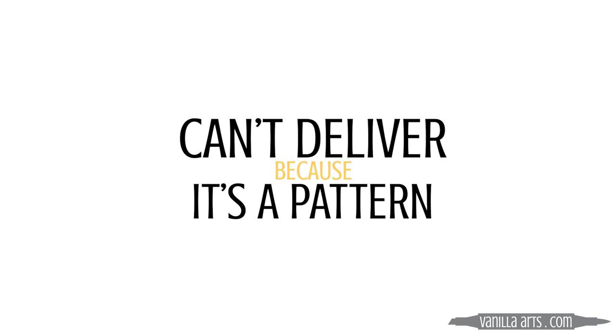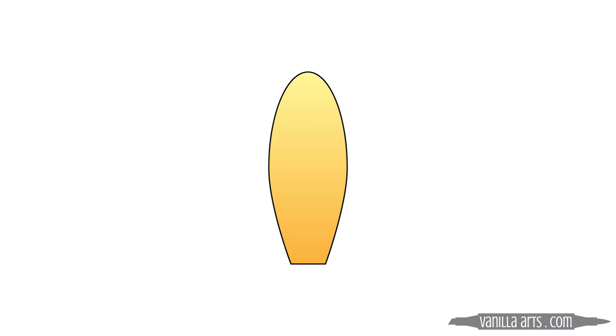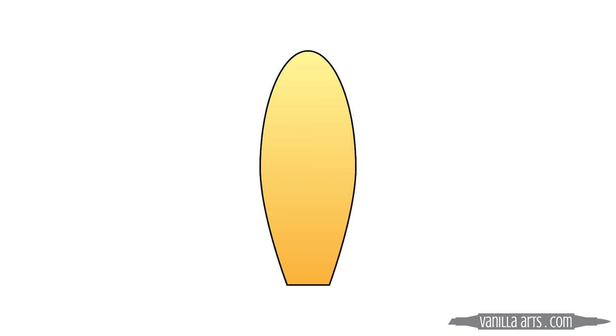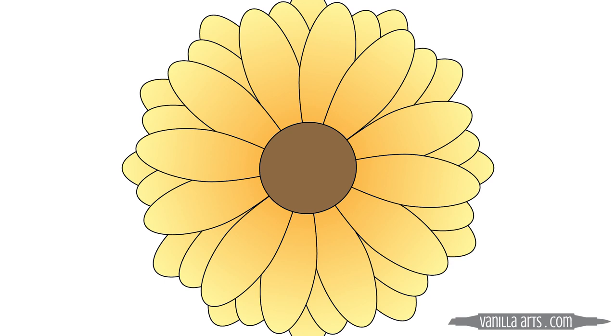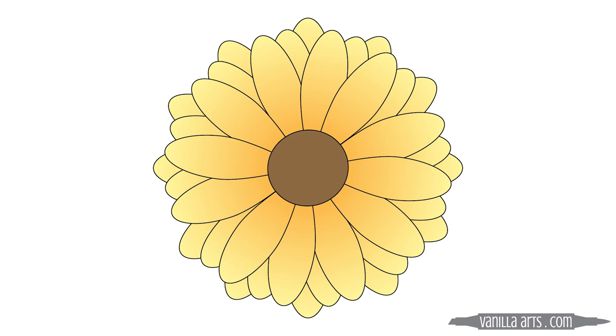The irony is that a lot of colorers use this method because they're looking for greater depth and dimension, and this same same same method promises you depth, but it doesn't deliver — it can't deliver, because it's a pattern. When you color a petal light, medium, and dark, you're not coloring with depth. You're relying on the stamp artist to save your butt. To the viewer, your coloring does not look dimensional — it's the stamp lines that make it look dimensional. We see your color and your pretty blends, but we have to read the black outlines to decide what the flower actually looks like. This method does not work without the stamp lines.